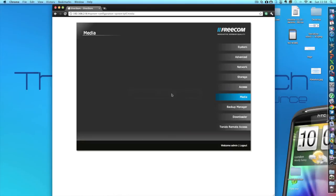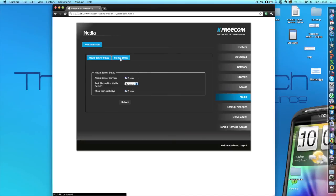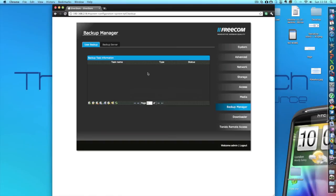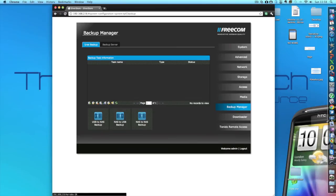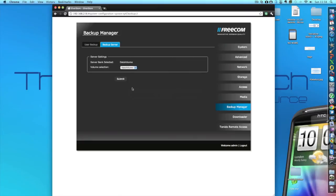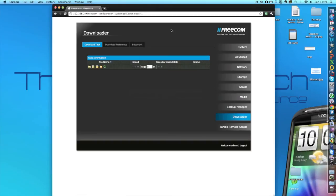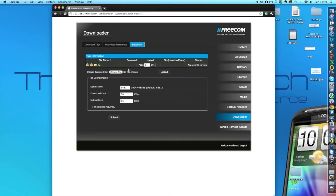If we go over here and hit Media, we can change some settings about media — media setup and our home server backup manager. In the backup manager we can set when we want it to back up, including setting up a Time Machine backup with Apple computers. Another cool feature is the download manager — I really like this feature. We can actually download torrents, and legal files from the internet, which is very useful because you don't have to have a computer turned on. You just click the choose file button, select what you want, and it will download. You set the bandwidth, download limit, upload limit, and just leave it to download all the files you need.